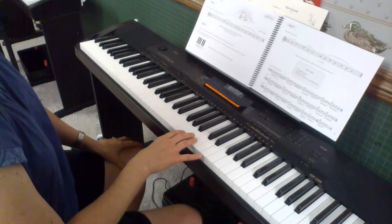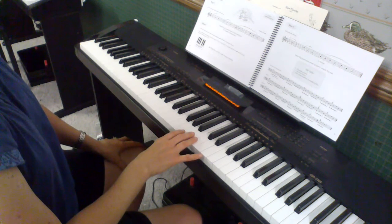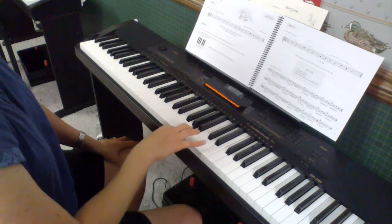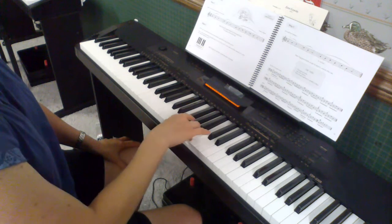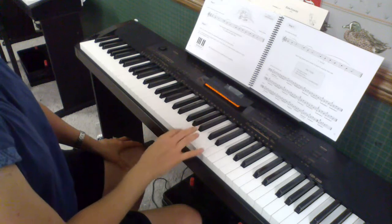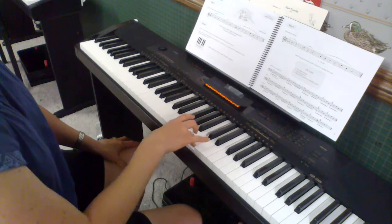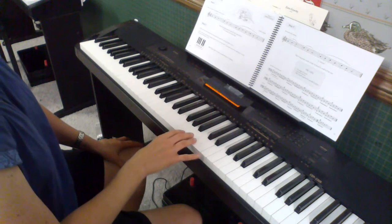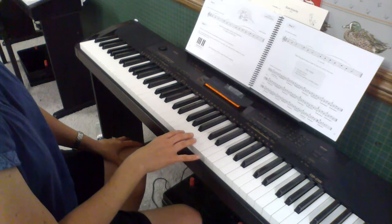That's your pattern that you're going to play during the teacher part. We're going to use the words: "Tree frog has sticky feet. Tree frog has some sticky feet." We're going to do that part twice in a row while the teacher accompaniment part goes on.